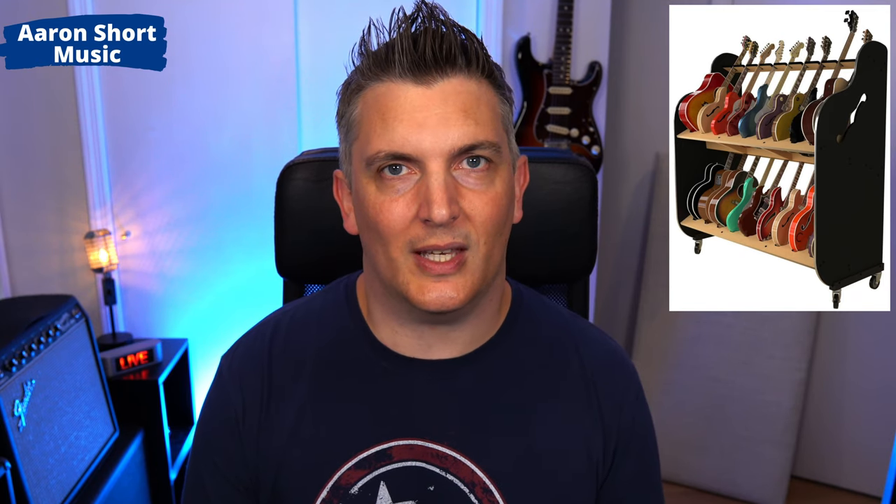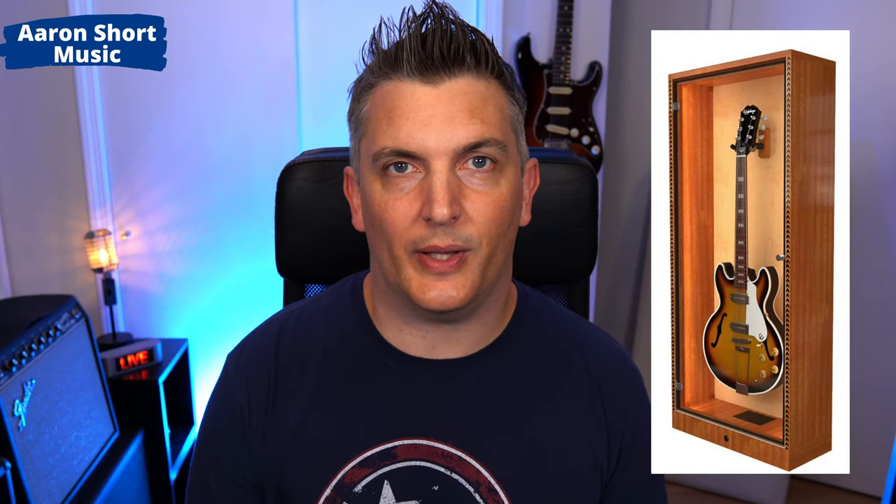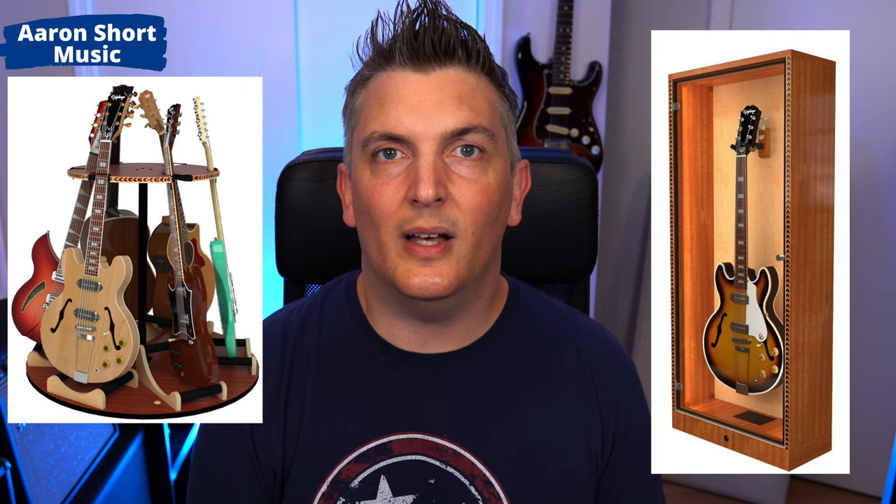Now if you don't want to keep the cases on display — if you do have a humidified room and you want the guitars out — they also make a version that will just hold the guitars and not the cases. They have other products as well, which are really cool, like a display case and a carousel stand. All the information can be found on their website. I'll link that below, as well as a direct affiliate link to the stand that I have.